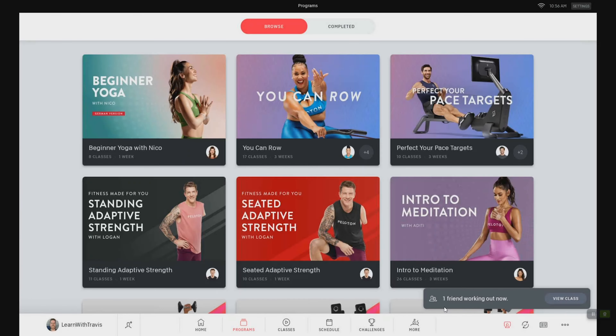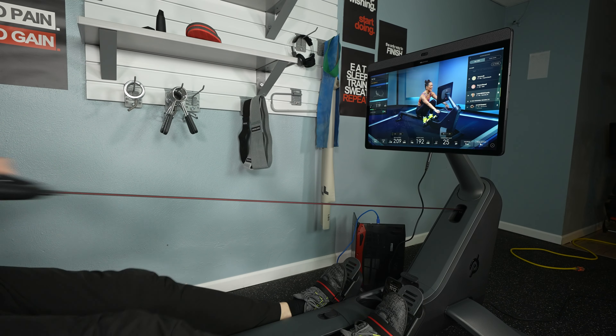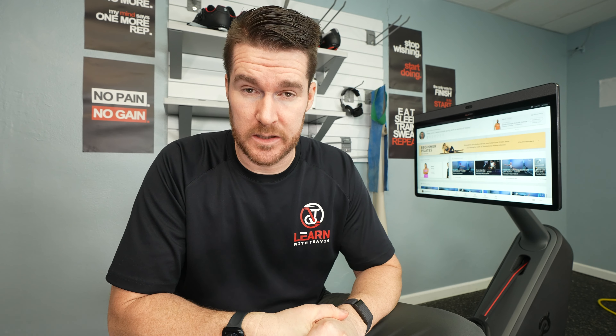Now let's talk about once you factor in the money. As of this specific moment, the listed prices for the top connected fitness rowers are: Peloton at $3,195; Averon Impact Model at $1,899; Strong Series at $2,199; Ergata at $2,499; Hydro at $2,495; and the Hydro Wave at $1,895. That's a pretty big premium for the Peloton ROW. For me, that means they have to completely stand out and give us a reason to pick them over competitors — and I'm just not sure I see that reason. I'm not saying it's a bad rower; I'm just not sure it's worth that premium.